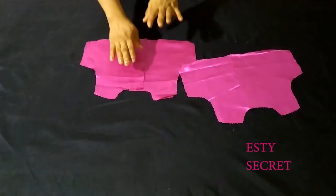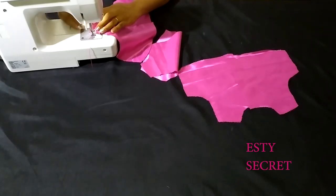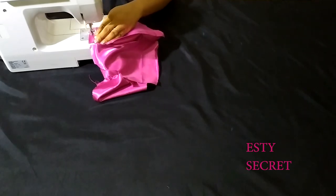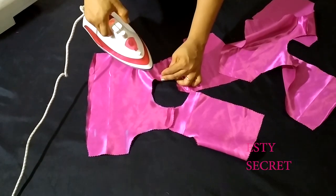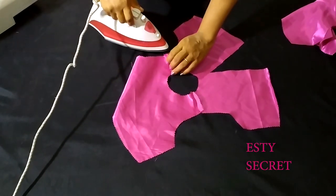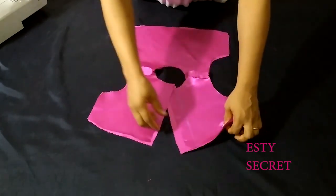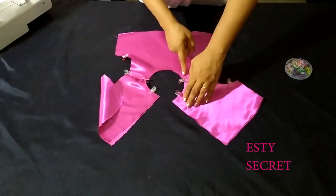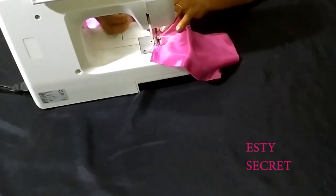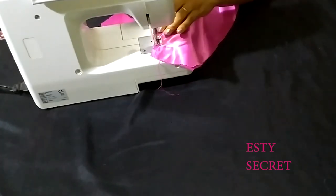Moving on — I'm placing my bodice pieces right sides together, the back and the front, both the main fabric and the lining, and I'm going to be sewing them at the shoulder. Make sure you're using your allocated seam allowance, then press open your shoulder seam. Do that for your main fabric and your lining piece. When you're done, place right sides together — main fabric to lining — pin them in place, sew the neckline leaving the zipper allowance open, and also sew the armhole.